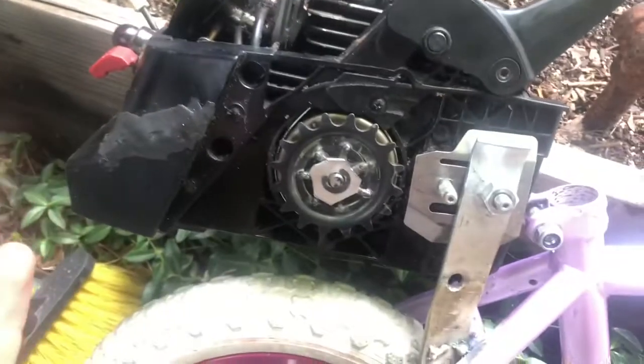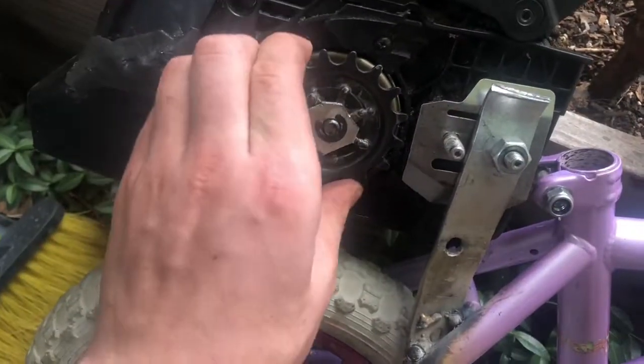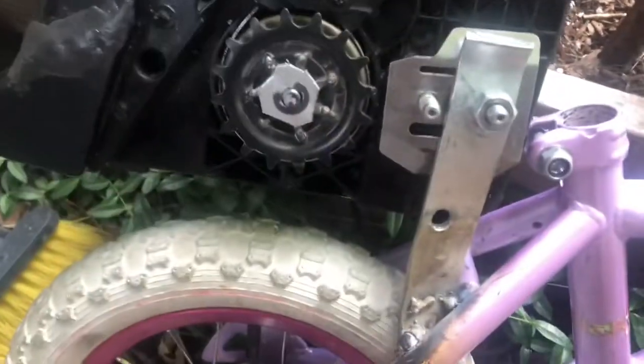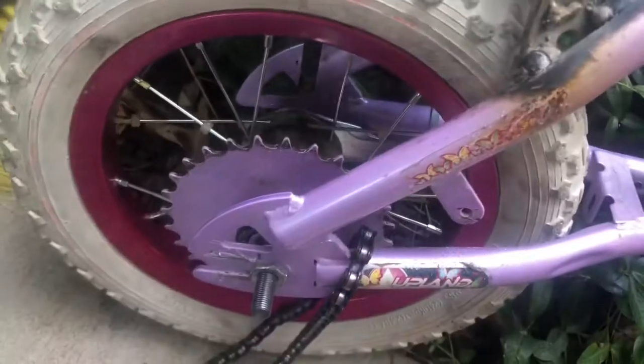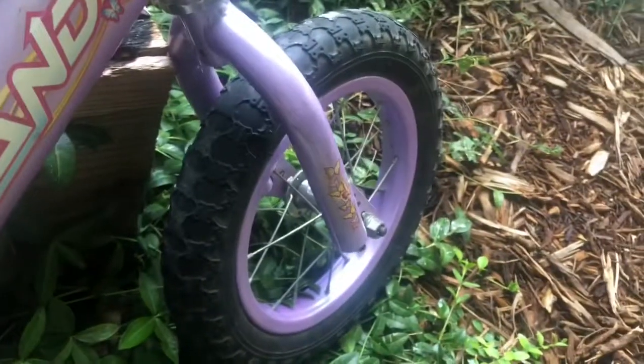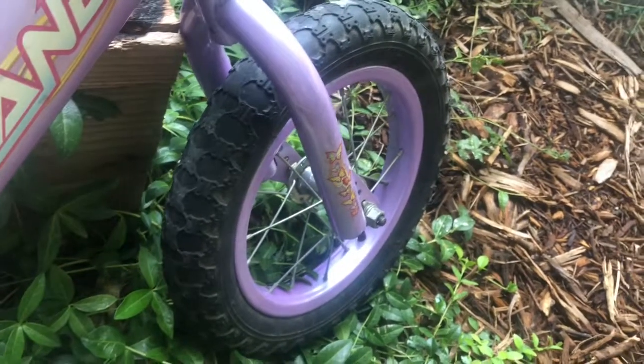I can figure that out and that shouldn't change anything with this sprocket here, which is also on there almost perfectly. I wish it was perfect but there's nothing I can do about that now. I'm gonna probably put pedals — well, not pedals, but something — on the front so that my feet can sit on there, and then just finish this all up.